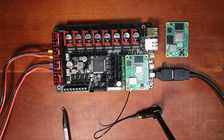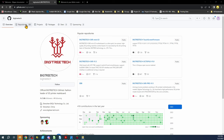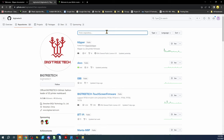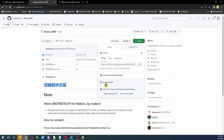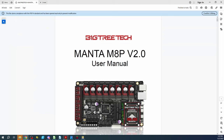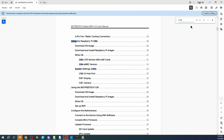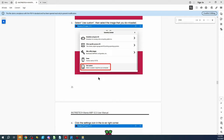Now let's go over to the desktop. We're on the BigTreeTech GitHub page. We're going to click Repositories, then type 'Manta M8P'. You can download the zip of the whole configuration to your computer, or navigate to it and open up the PDF. I already have it downloaded. We'll search for CM4 using Ctrl+F, hit enter, and go to 'Write OS'. Just above that section there's a link to the actual image.